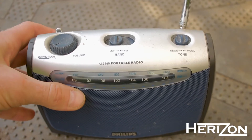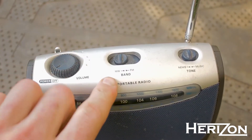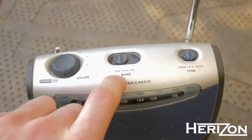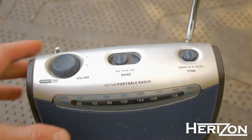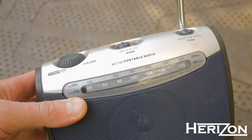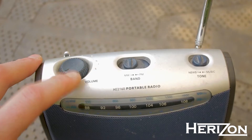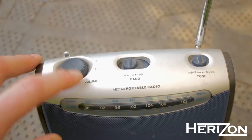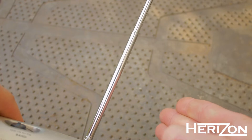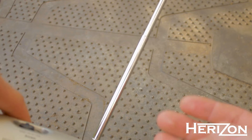Next, grab yourself a handheld radio. Pull the antenna all the way out. Put the radio in MW or medium wave band — sometimes it's called AM or amplitude modulation. Tune it to as low a frequency as possible; in my case it's approximately 530 kilohertz. Then turn the radio on, adjust the volume, and try to hold the antenna parallel with the troublesome boundary cable. This gives you a better understanding of where the signal starts to fade.